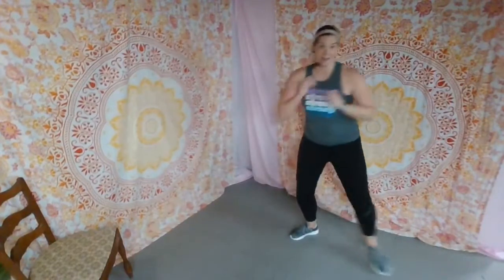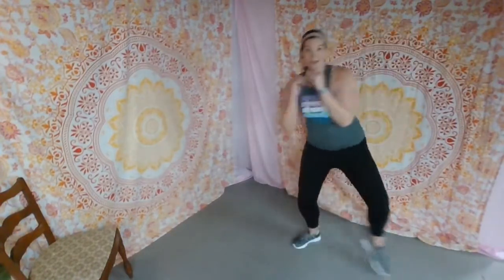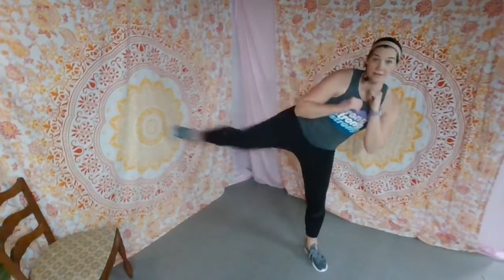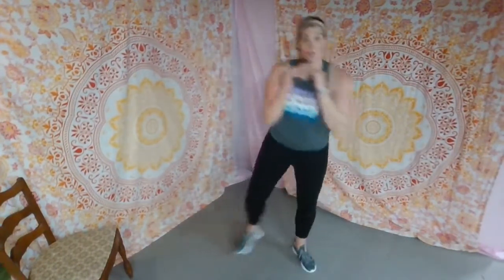Tap toes side to side. My heart rate is up — I am feeling it, I hope you are as well. We're going to kick to the side and tap. Kick and tap. When we kick, we've got to lean over — use the obliques, the sides of the abdominals, to help us balance. Knee faces front — we never extend our leg out all the way, keep a slight bend. Working outer thigh as well.